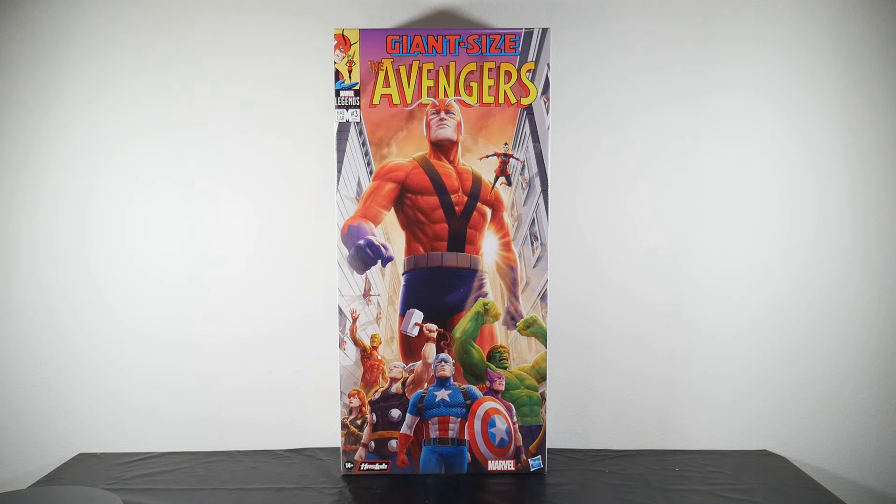There we have it y'all — HasLab Giant Size The Avengers. We are talking about Giant Man HasLab 2024 cover art, looking real good. You have The Avengers, and of course we are talking about the comic version of the Avengers from the MCU, including the Wasp. With this bunch we've got the Avengers from the movies, though of course these are — well, I can't even say 616 anymore, since it's been established the MCU is 616 as well.